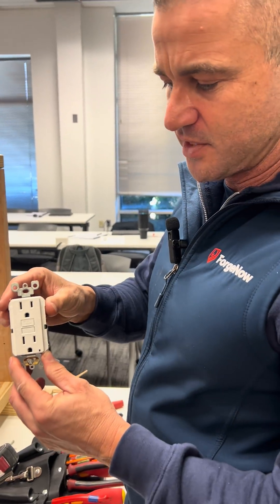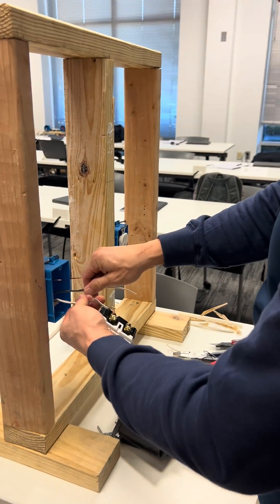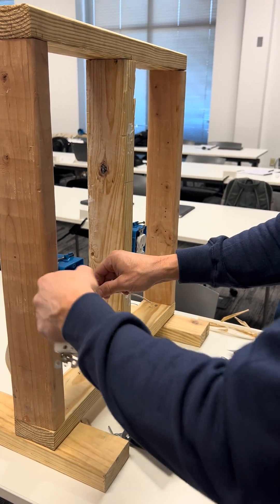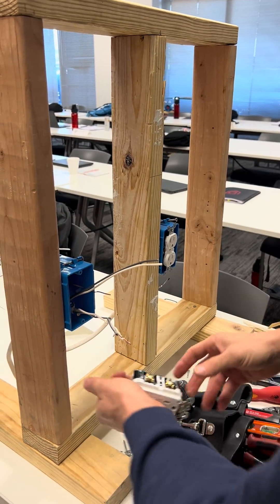I'm going to be showing how to hook up a standard GFCI receptacle. The first thing I want to do is make sure which wire coming in is my power. I've already tested this — I know this is my power. I know this is my load going to my receptacle over here.